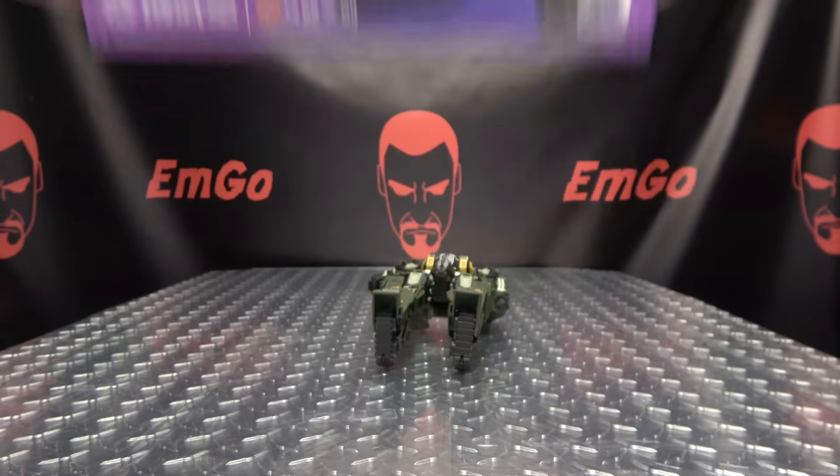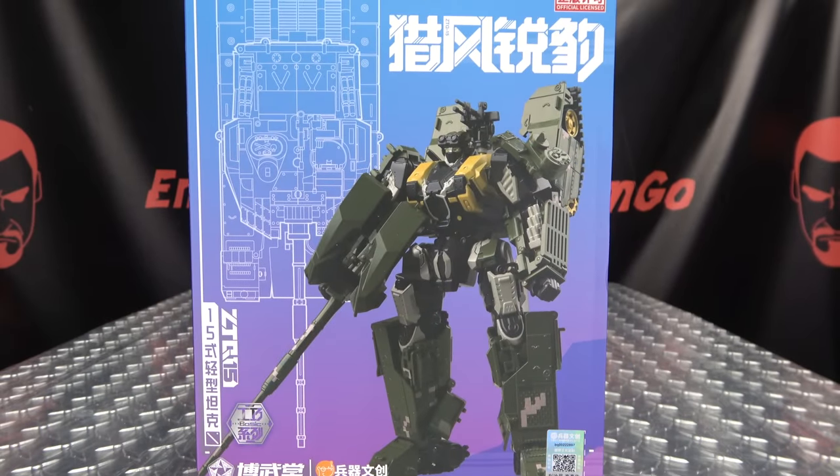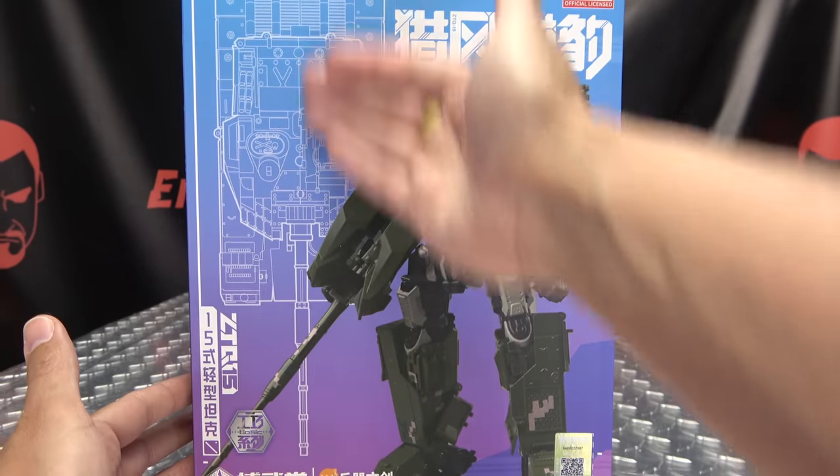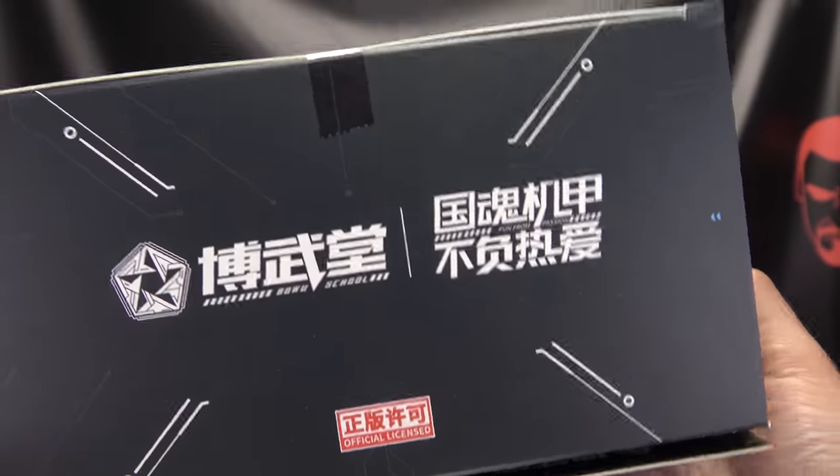On the front here we have a nice image of the figure, a little schematic image there on the side. There we have Leopard up top, and things I cannot read.